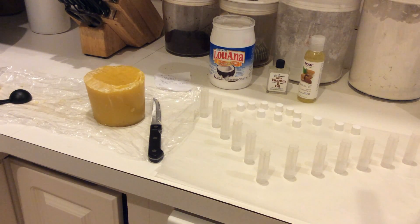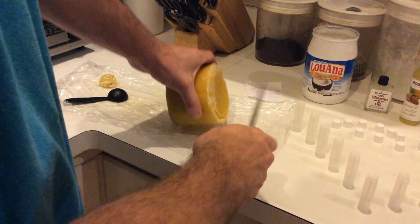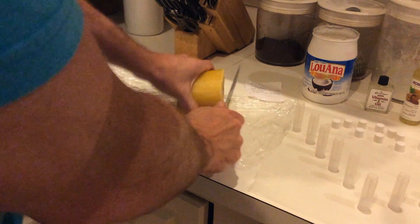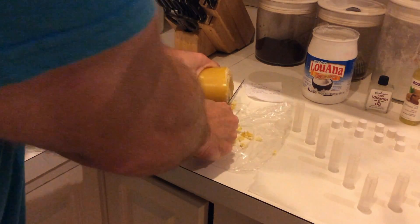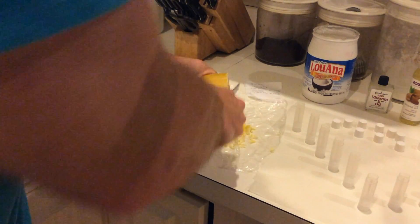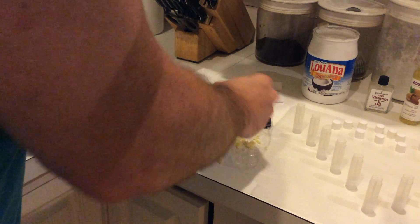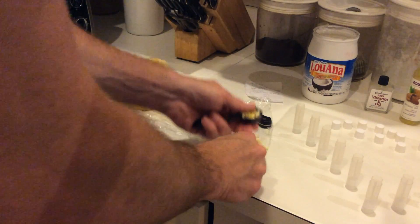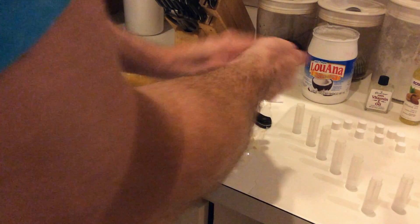The recipe that I got off the internet that I'm gonna be using today is three parts oil to one part wax. What I'm doing is just shaving off pieces of my wax here as best I can. What I'm trying to get is two tablespoons of wax for the amount that I'm gonna try and make. I've been shaving some off and then cramming it into this tablespoon.